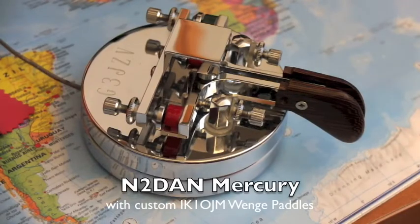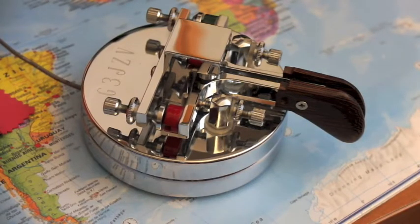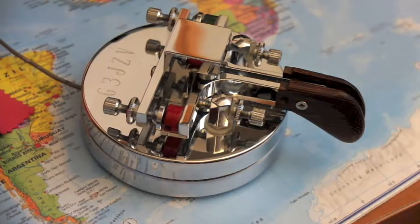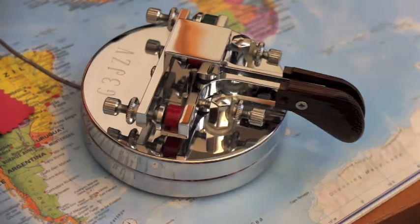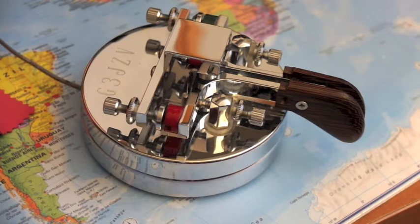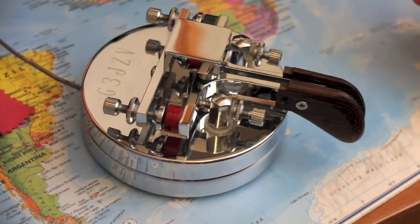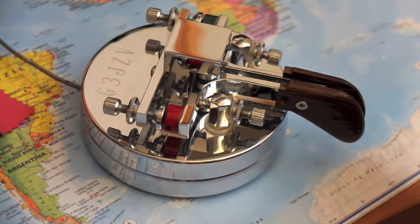Hi again, this is IK0YGJ. Today I'm going to show you the Bencher Mercury Paddle by N2DAN. This is a very particular key — it was made for G3JZV, which I think is now G2JL Mort. He lent this key to me, and it has some very particular technical solutions. First, it is very, very well built.